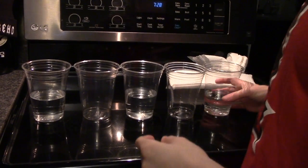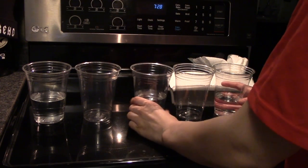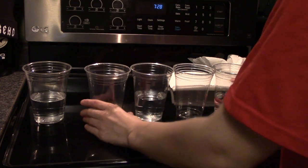The next thing you're going to want to do is put water in every other cup and put them next to one another.